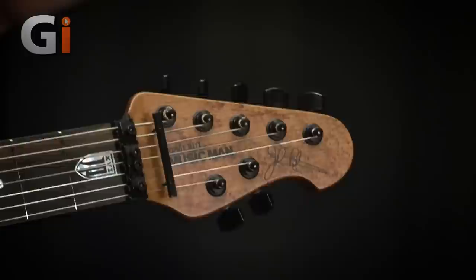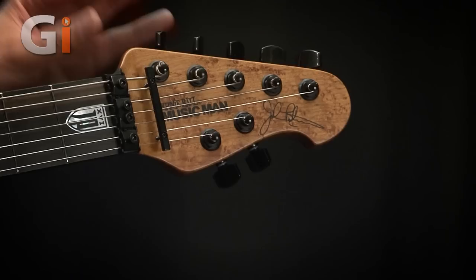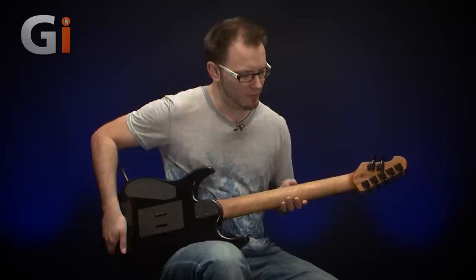You'll see straight away that we've got this lovely, really stunning piece of roasted bird's eye maple — very nicely figured. We've got the Music Man logo and John Petrucci's signature, and then you'll see immediately we've got this locking nut. It's a high quality locking nut, again finished in black.